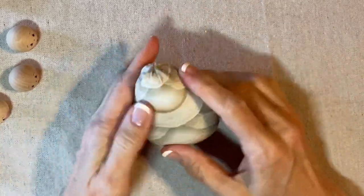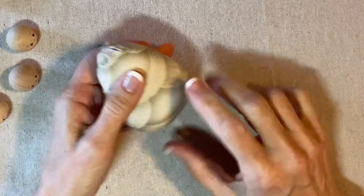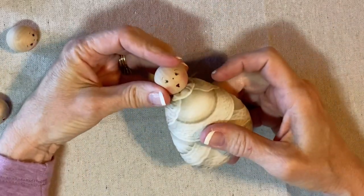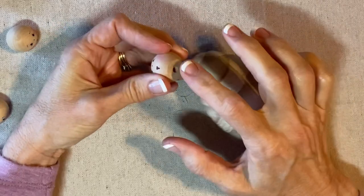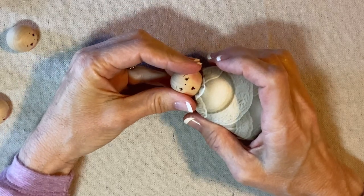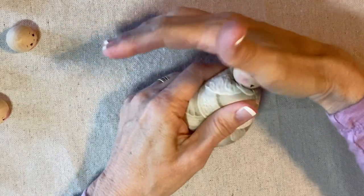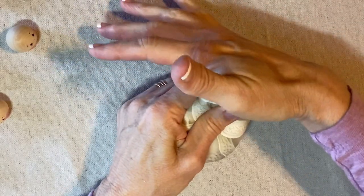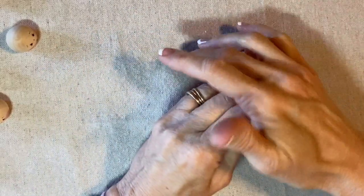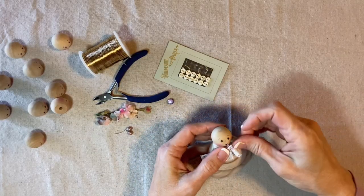I'm going to make this the front because this edge is a little bit more decorative — it's a little thicker. I'll choose a face and squeeze out some hot glue on the flat edge of the head bead and secure it to the top of the body. The head might look a little bit small, but obviously when you add the hair it gets a lot bigger.